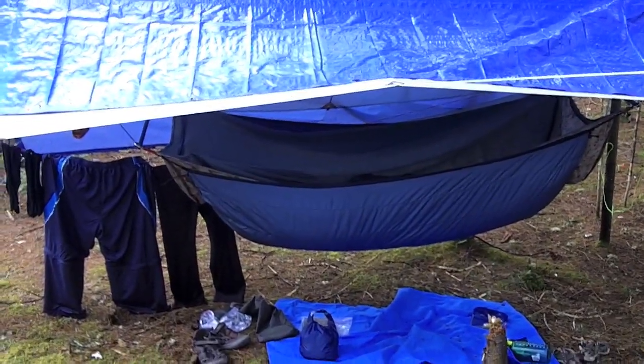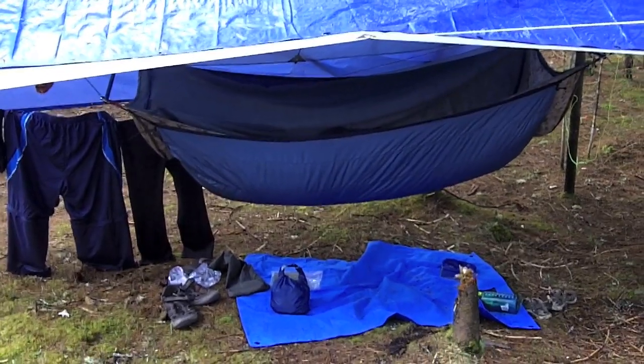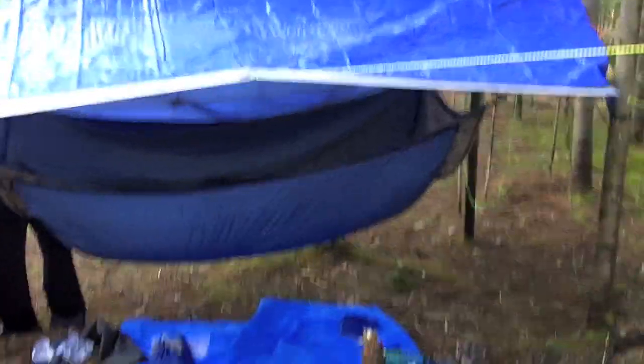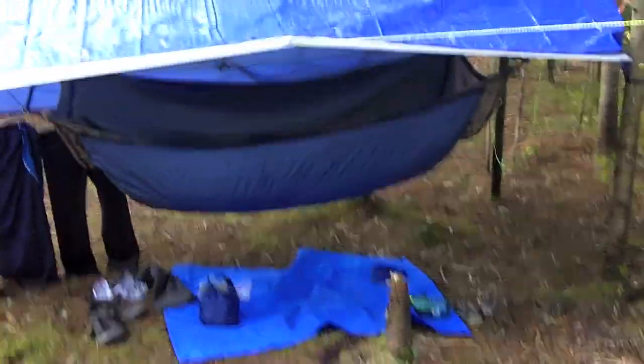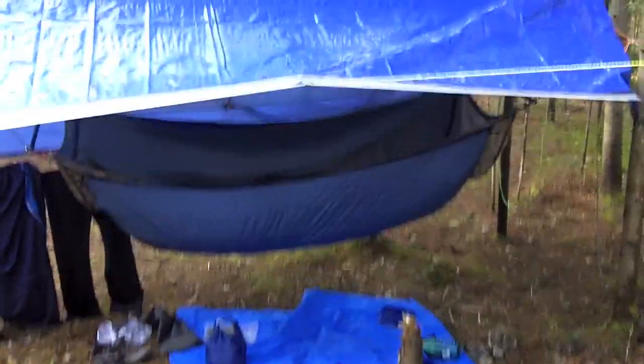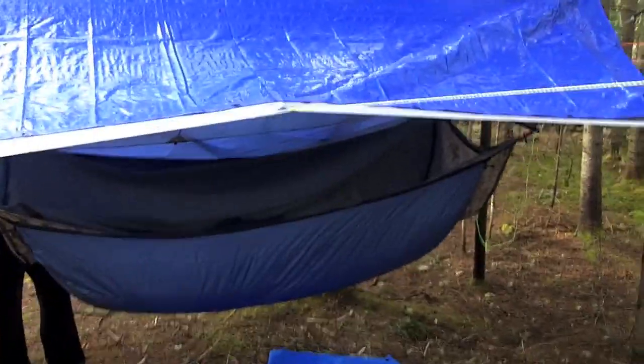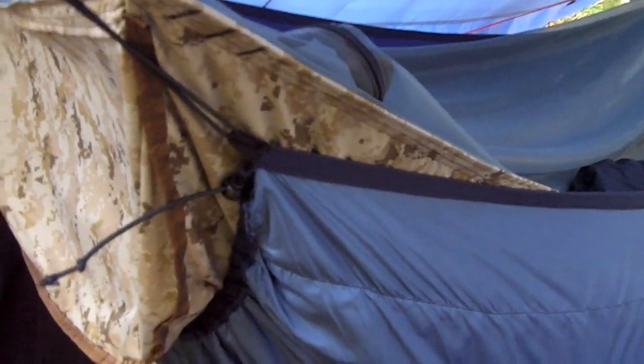Over here we have River's setup with his DIY Lazy River bridge hammock. He's using a slightly smaller tarp than the one his wife Odd Duck has — notice who got the really good one. So he had to supplement with a regular blue poly tarp over his smaller silnylon Mech Scout tarp. For insulation he has his own DIY full-length underquilt, and his bridge hammock is made out of Digicam fabric.